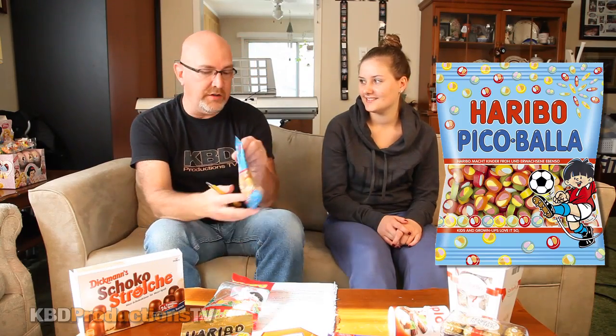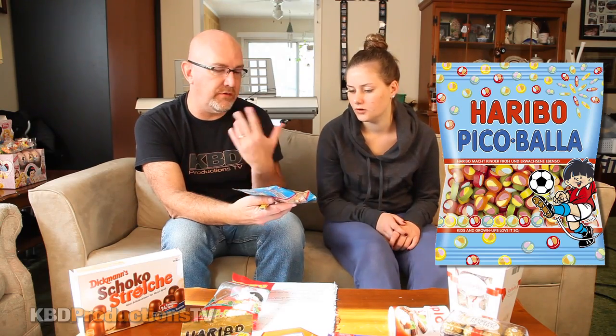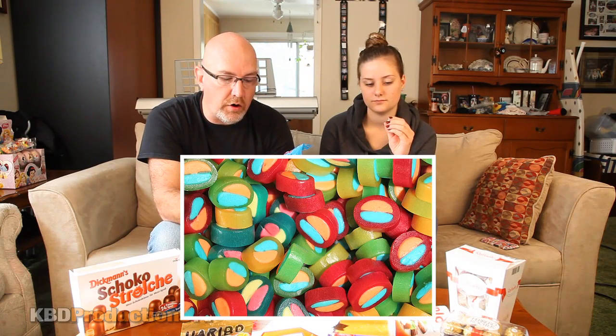The Pasta Fruta was actually quite good — I'd buy that again if I was in Germany. Now this one is the Pico Bala. It's all different flavors with no definite name for each one — you just eat them. The whole thing is chewy; it's not hard like I was thinking, and it looks like two different kinds of candy.